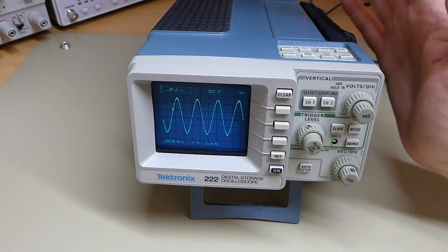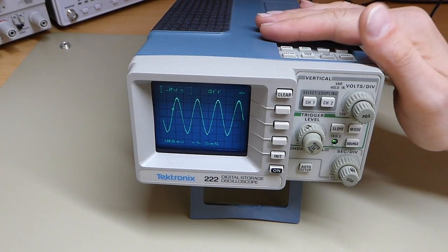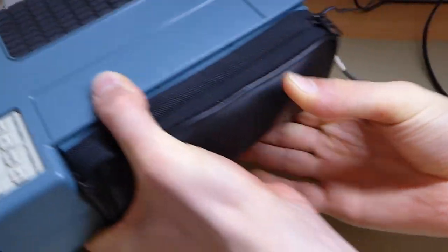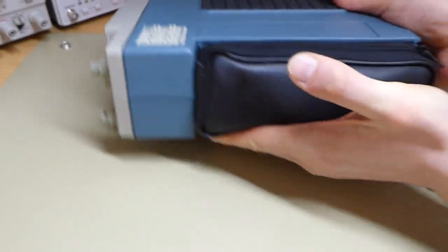It's a digital scope and the nice thing is it's battery powered, so you can just use it to make floating measurements. To show you: this scope is currently running, and when I unplug the power on the back it obviously keeps on running — oh wait, no it doesn't.